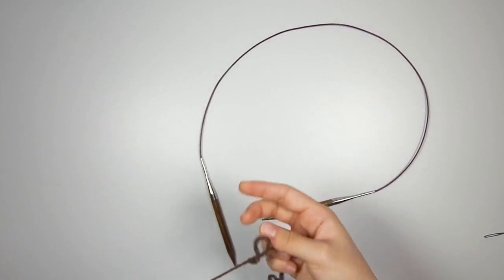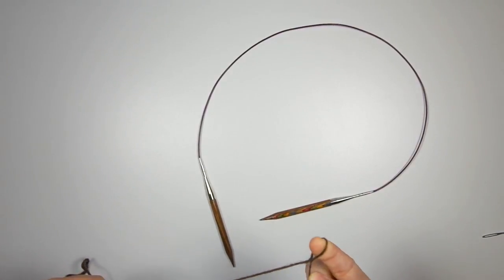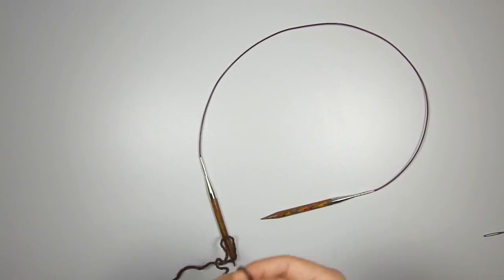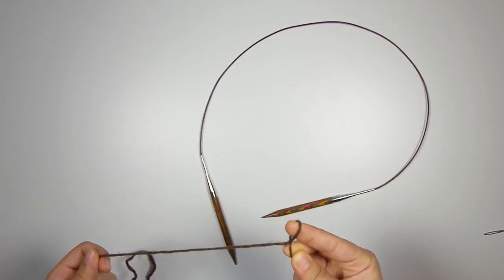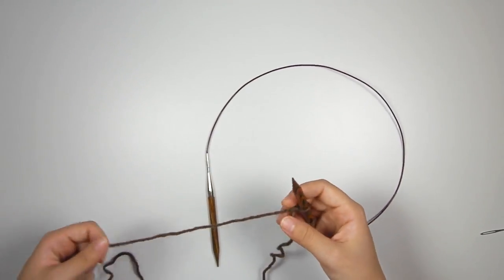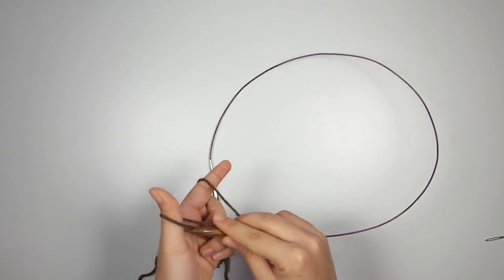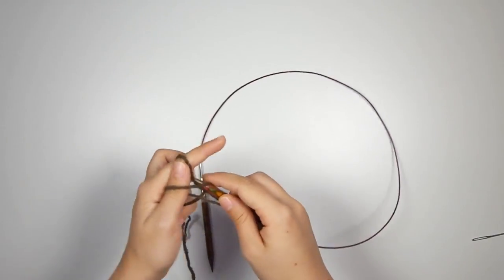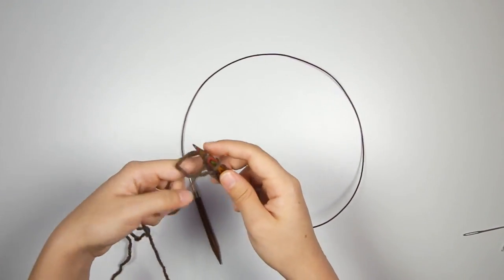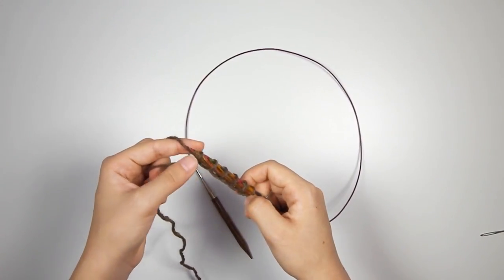What you want to use for this project is a stretchy cast on, because Brioche Stitch — Shortcut Brioche Stitch as well — are both very, very stretchy. So you need a cast on that's going to accommodate the stretchiness of the fabric. I'm going to use a long tail cast on, but cast on pretty loosely. I'm going to cast on 64 stitches, making sure it's very loose and not tightening the cast on stitches all the way, because we want this to have a pretty good amount of stretch.